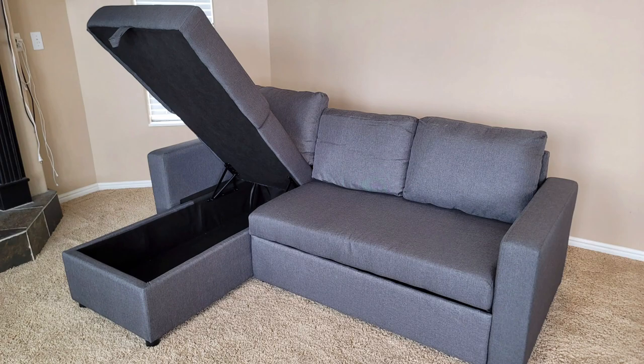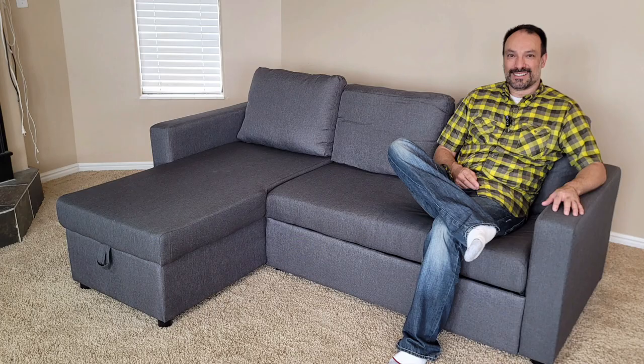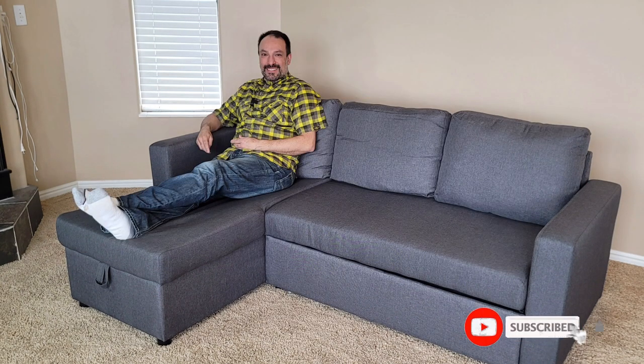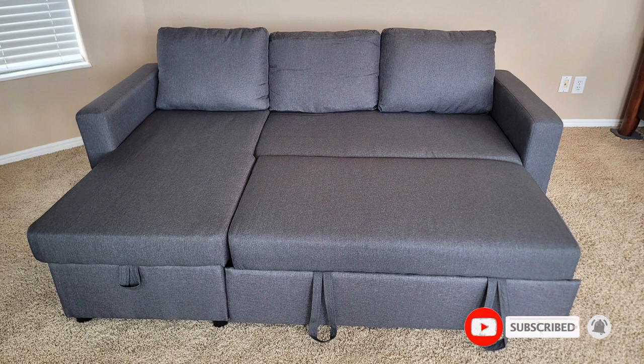Super happy with this new Yahitech L-shaped sectional sofa and pull-out couch bed with storage chassis. It works well and I love the amount of storage that it provides. Color looks nice, fits the room well. Hope you like this video — thanks for watching, see you next time.